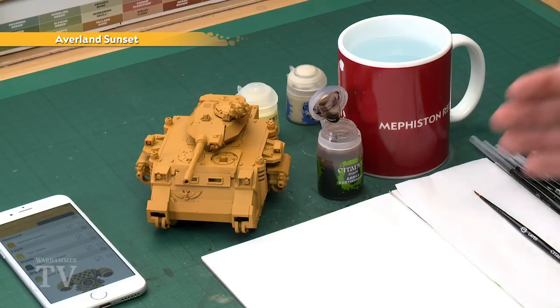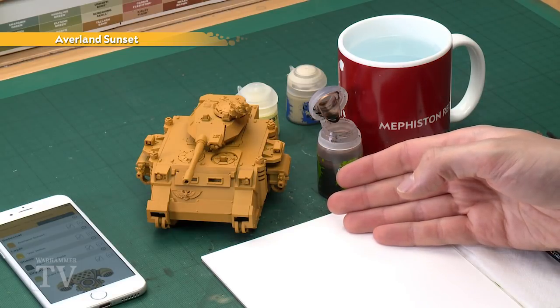To do this, we start out with Avaland Sunset, and by far the easiest way is to spray your tank with this colour — that's exactly what I've done for my example Predator here. Then you'll need Agrax Earthshade to shade all the recesses, followed by a drybrush of Hexos Pale Sun to highlight it. Then we're going to add a second highlight of Screaming Skull to really finish it off.